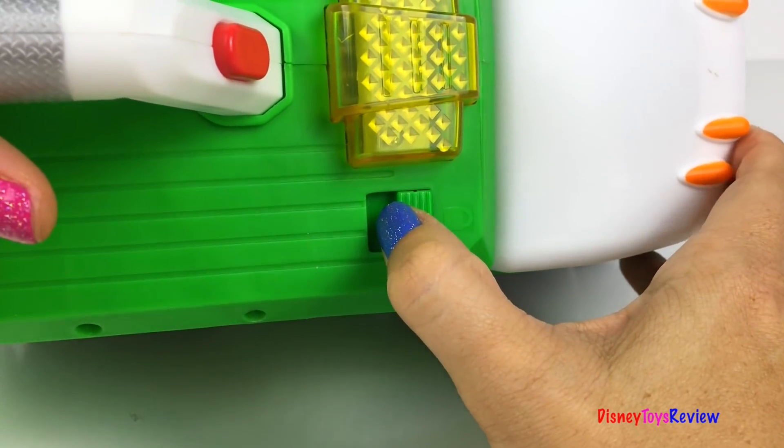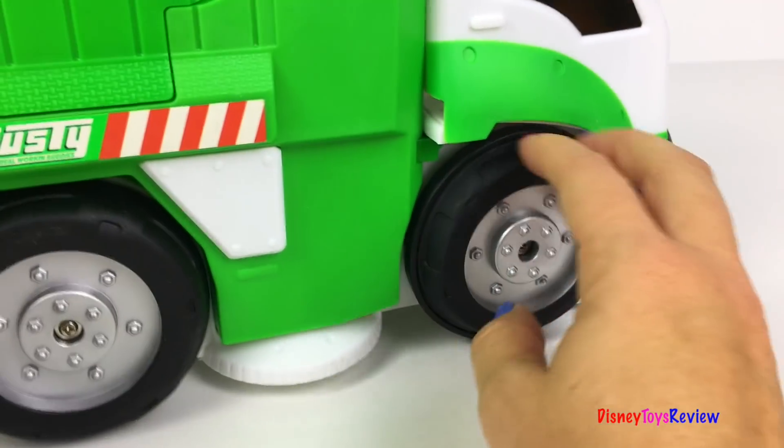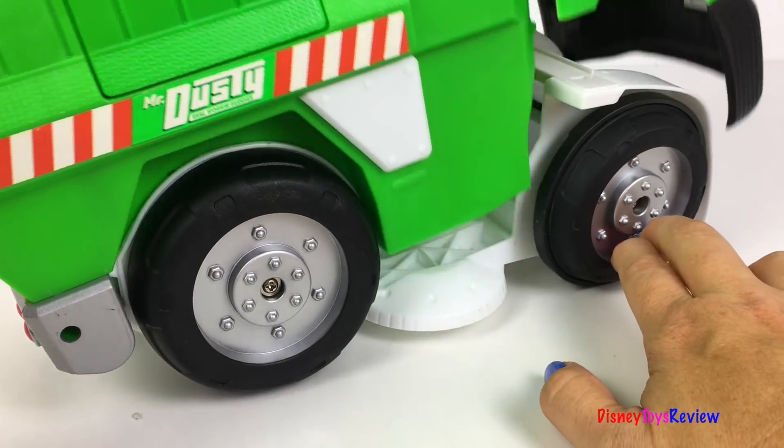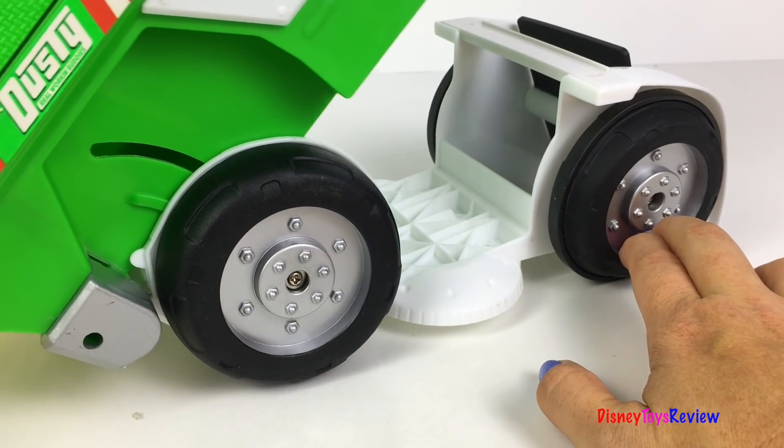The back opens for easy access. You have a lock button to stop it from opening. When you unlock it, you can lift it up and dump it out.